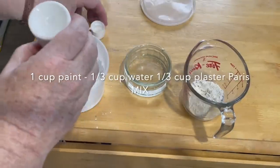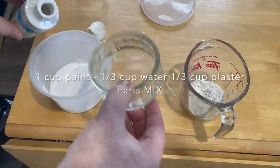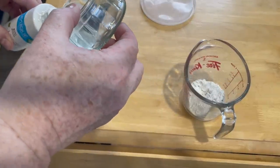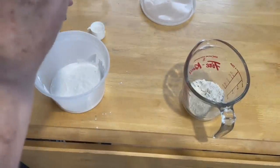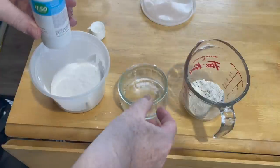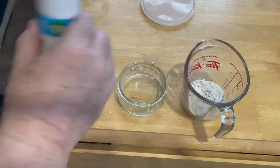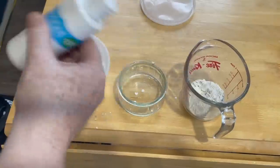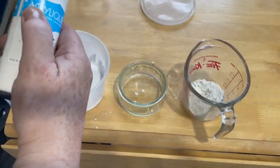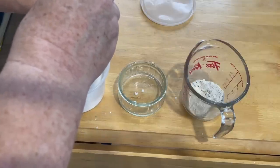I made my own chalk paint: one cup of paint, a third of a cup of water, and a third of a cup of plaster of Paris — just mix them together until all the lumps are gone. These are the little dollar store paint bottles and it works perfectly. You can customize any color you can think of to make your own chalk paint. Very economical, very easy to do.